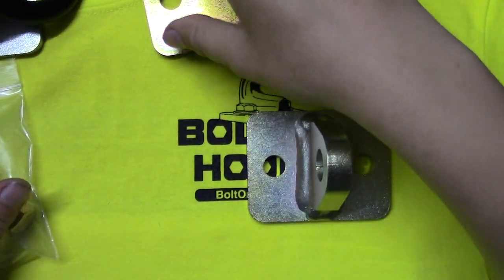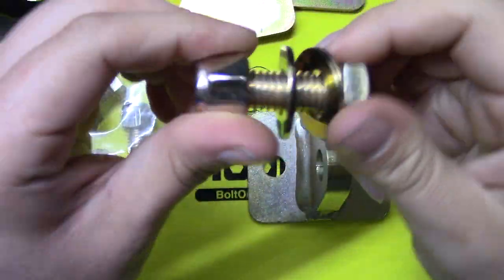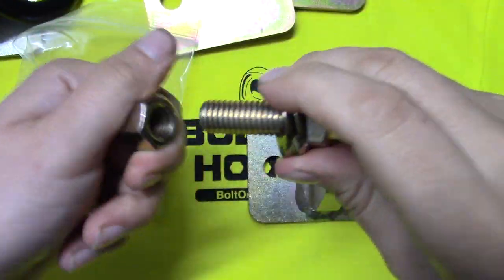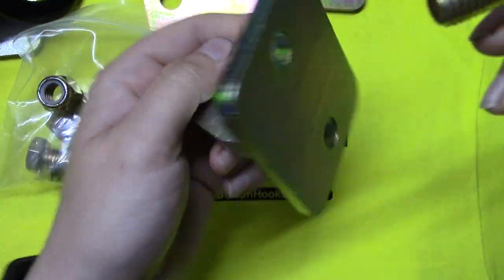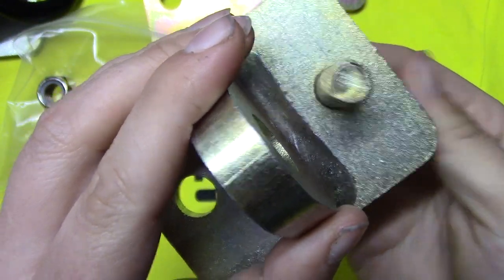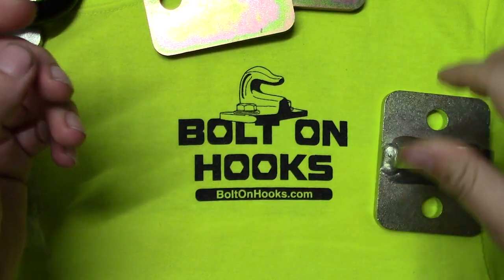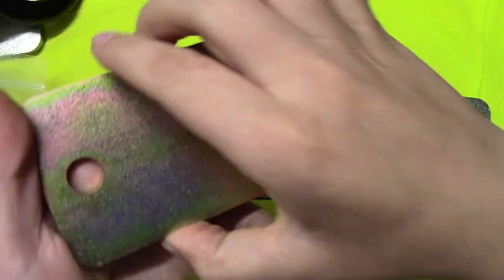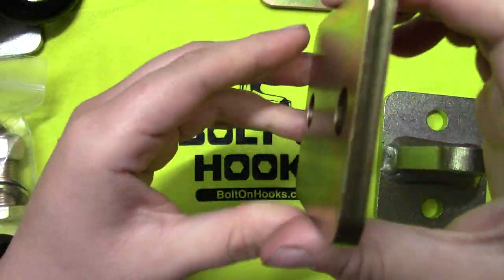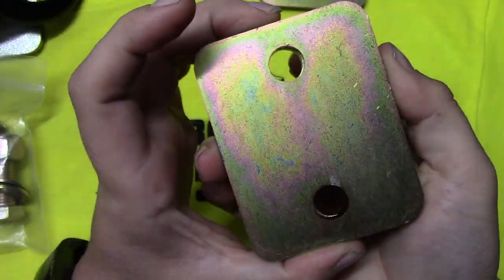They come with hardware if you order them with the hardware option — nice grade 8, half-by-13 bolts. Because they're laser cut, it's a really nice fit for the bolts. I ordered mine with the backing plates, which are also laser cut and they match up perfectly.